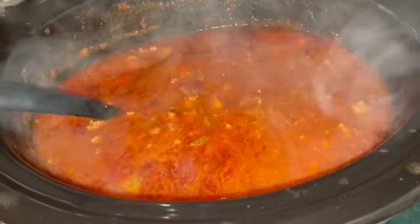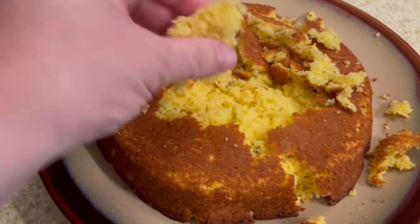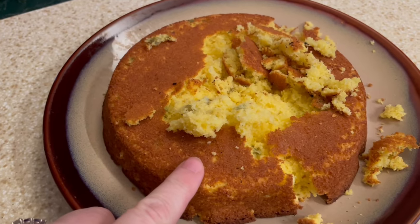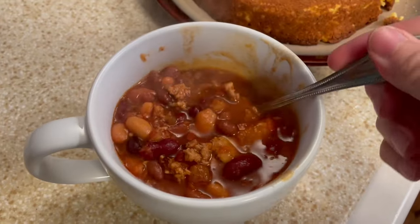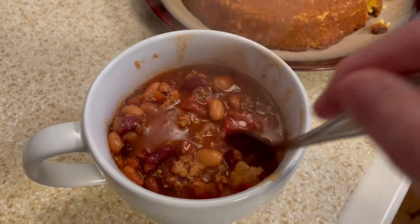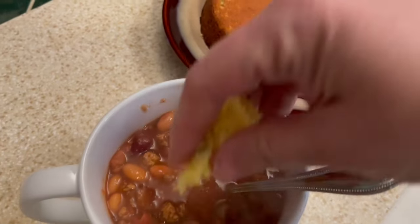I made cornbread according to the Jiffy box package instructions like I always do, but it did not come out good — I don't know if it was the humidity from the snow. It's all good though because I just crumble my cornbread up in my chili anyway. This is that completed chili and it was delicious — it made a ton of food.